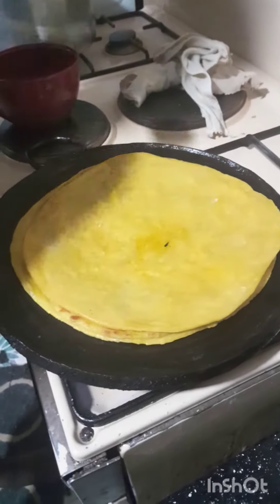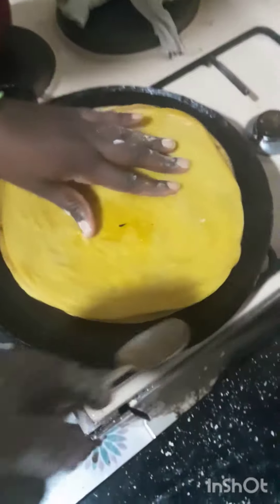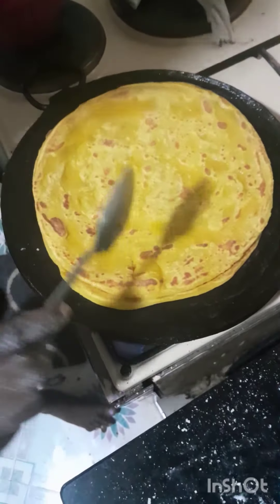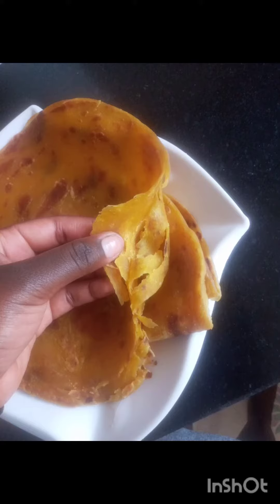After that, I'll roll the chapatis and get them on the pan. As you can see, the pumpkin makes the chapatis look very appetizing. These are my ready-made chapatis — as you can see, we have layers on the chapatis and they can be rolled out because they are soft and ready to eat.